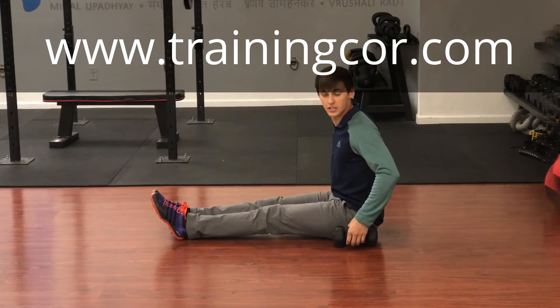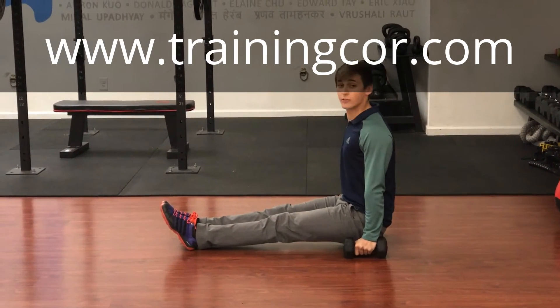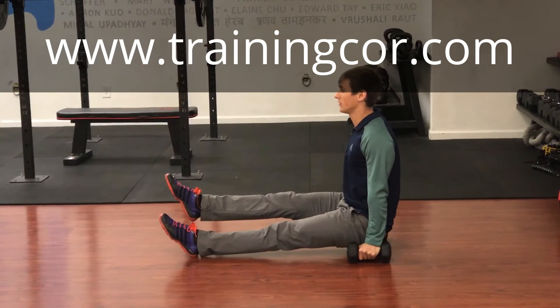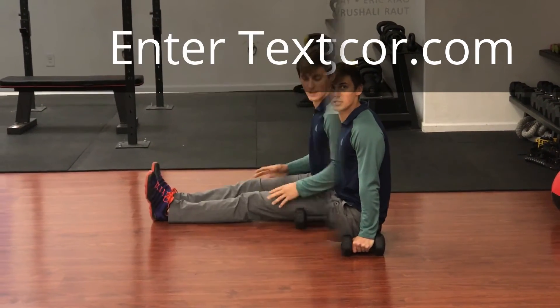Another L-sit variation: once again we're using dumbbells for the hands to get a little elevation. Lift your butt off the ground, keep the shoulders engaged and the core tight. You're going to lift one foot up off the ground, hold it, then bring it down and switch to the other side. You can do this for time or just alternate as an L-sit variation.